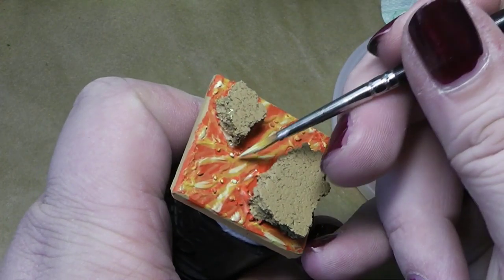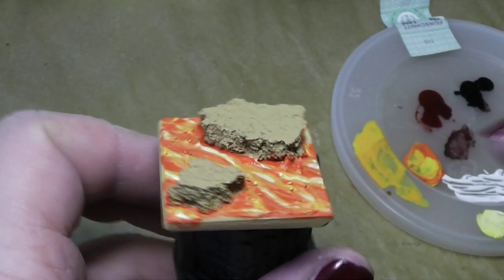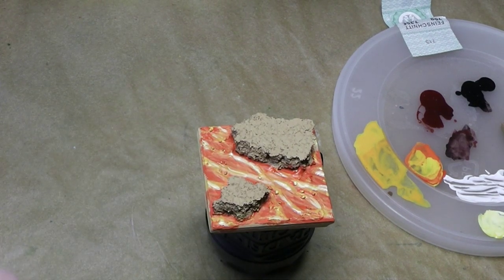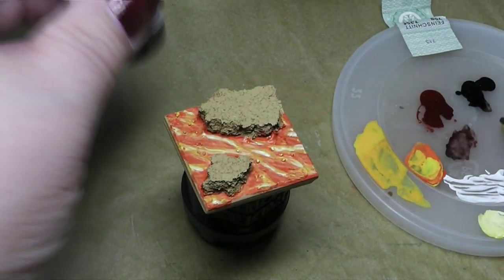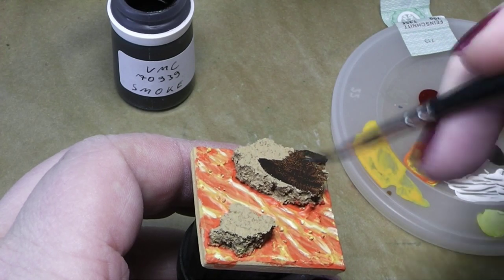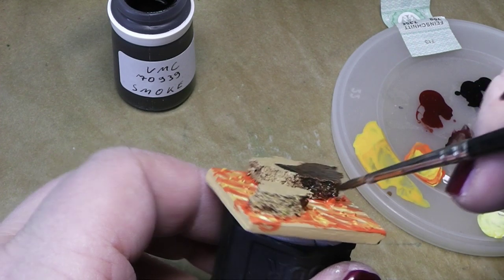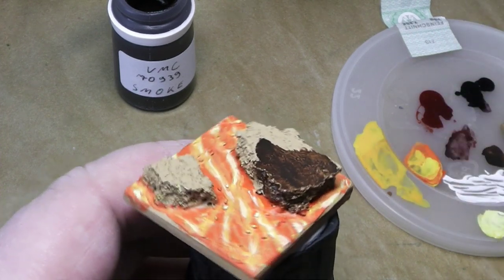Right now this doesn't look very lava-like, but we will get there. First I will coat the cork in black — actually I don't use real black, I use Vallejo Model Color Smoke. It's an almost blackish brown and that's a good color for lava. I'll need about two coats, but it's okay — I'll finish that up and be right back.